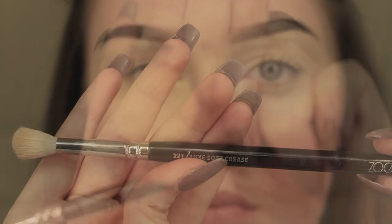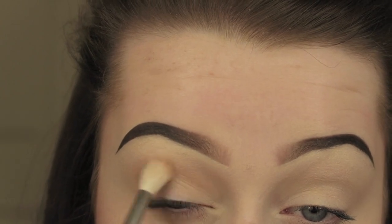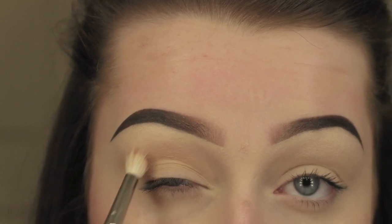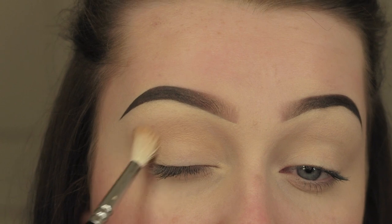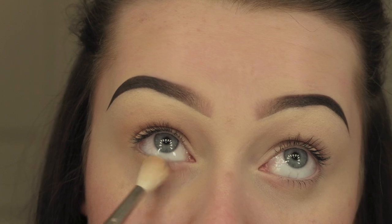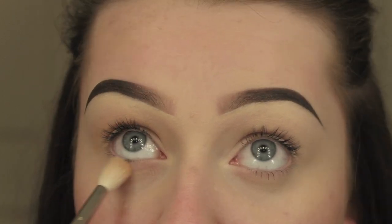I'm then taking the 221 Soft Crease brush from Zoeva and Makeup Geek Peach Smoothie. This is going to be my first transition shade and I'm just going to put this onto the lid, in my crease, and blend it upwards towards the brow in circular motions. Then I'm going to apply it underneath the eye and join that all together at the edge, making sure it's all nice and blended.